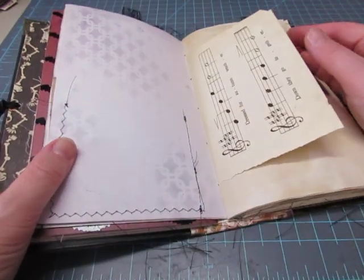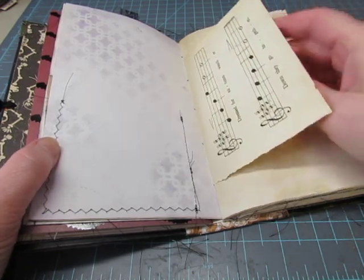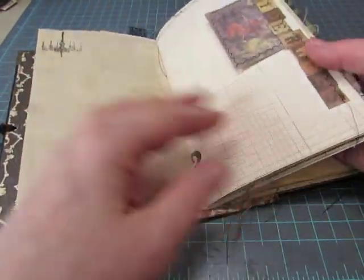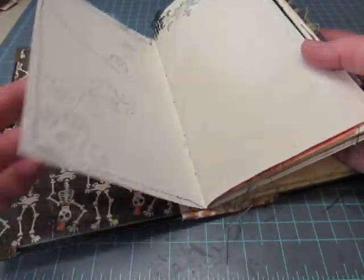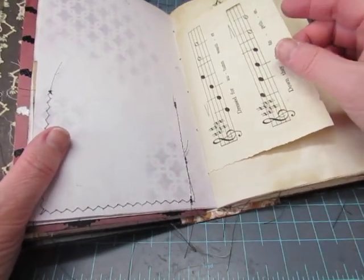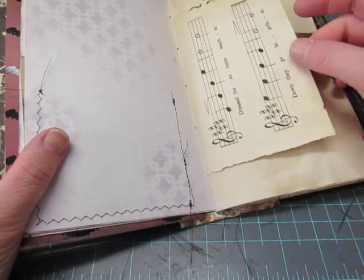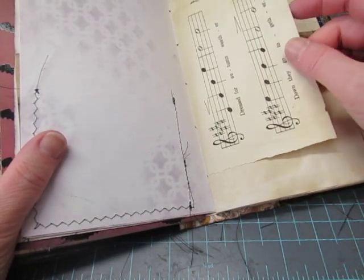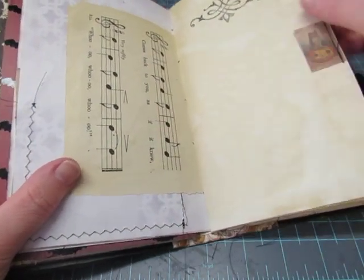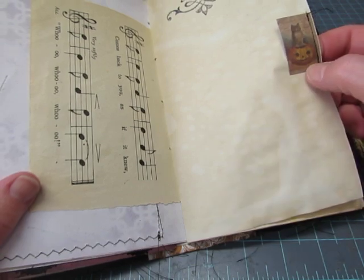The customer who wants this book wants to put in images of her grandchildren in their costumes, so there's lots of room for gluing in pictures and for writing about them — journaling about your Halloween traditions and whatnot. This is a page from a children's music book where the song was about autumn. It's a little tiny Tim Holtz image of an owl on a jack-o'-lantern. Some stamping up there.